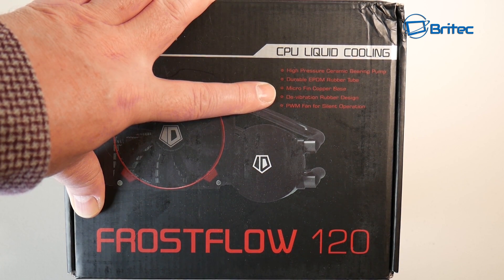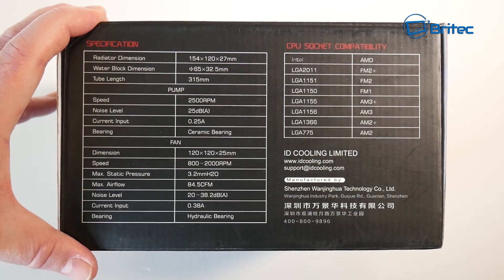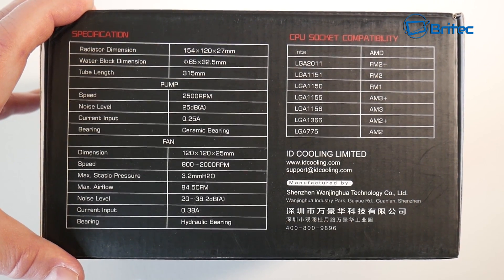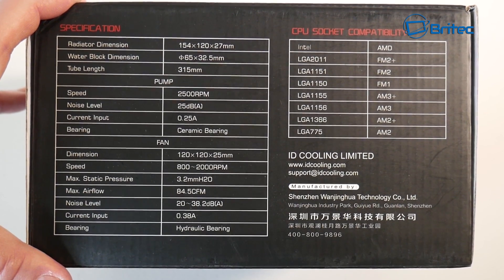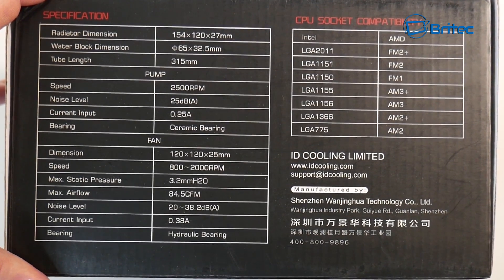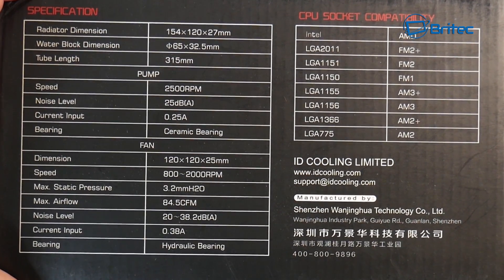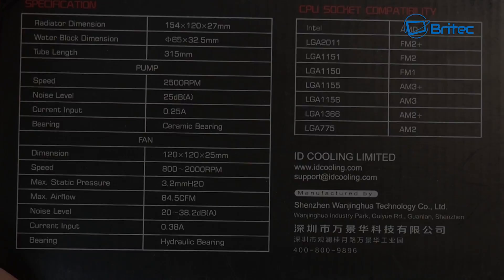The price is £36, that's US$43. The radiator dimensions are 154x120x27mm and the CPU socket compatibility is shown in the top right - there are loads of different sockets supported. The pump speed is 2500 RPM, the decibel level is 25, and the fan dimensions are a 120mm fan that spins at about 800 to 2000 RPM.